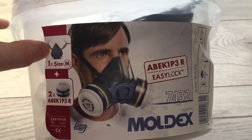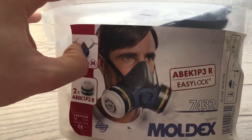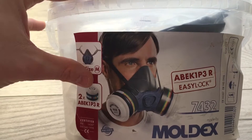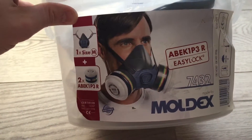Now the medium for me is the perfect size. I did try the large and normally in a large they are quite big, but for me the large is just too big. So I always tend to go for a medium when I get a respirator.